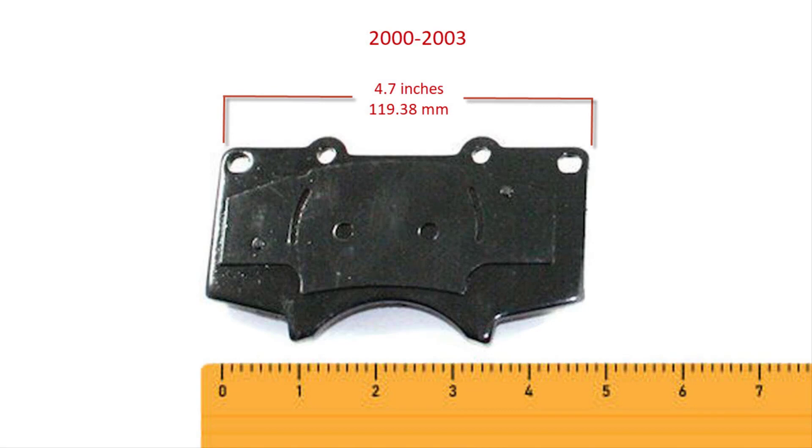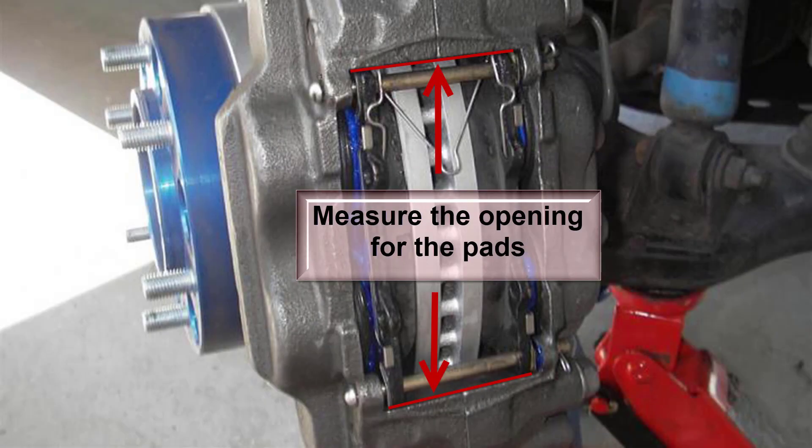Before going and buying your pads, you've got to know there are two different size pads for this Tundra, based on year. From 2000 to mid-2003, the pads are 4.7 inches wide. From late 2003 to 2006, they are 5.3 inches. You can measure this without taking the pads apart — all you have to do is pull the wheel off and look at the caliper opening. It's going to be basically around 4.75 or a little over 5 inches, and that tells you what to buy.